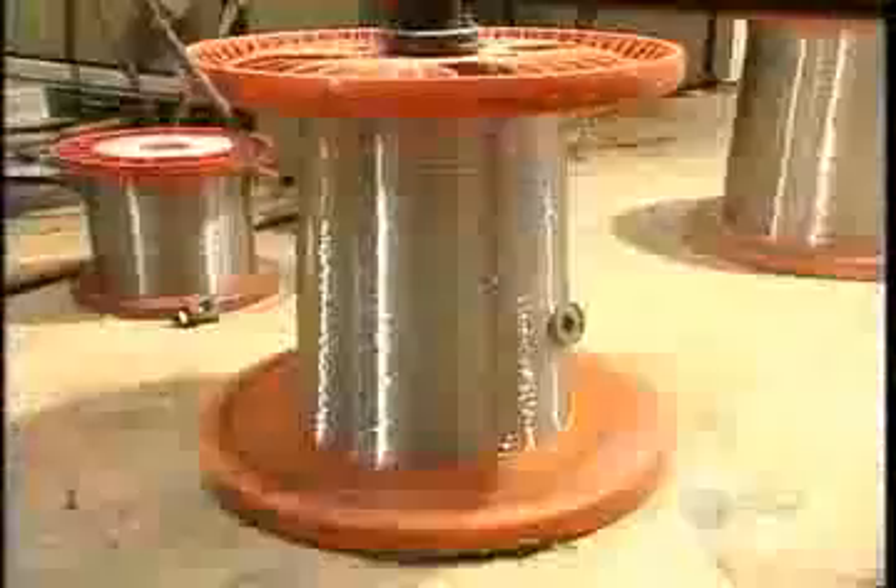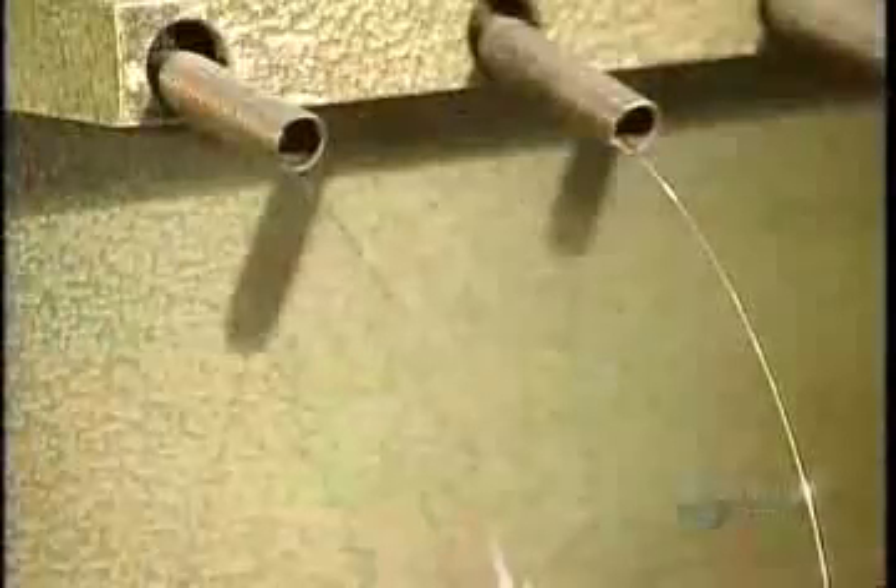There are many different binding methods. This one is called wire stitching. As we see here in slow motion, the machine drives heavy-duty staples right through the spine of the signatures and cover. The staples are cut from steel wire that's so strong, you have to tear the book apart to remove them.